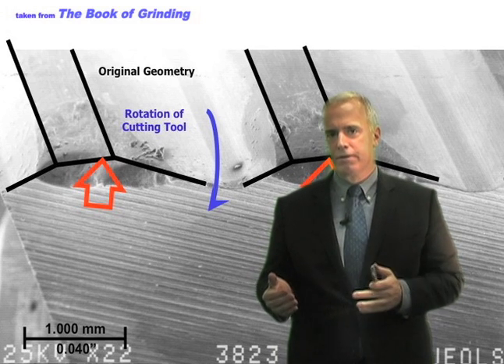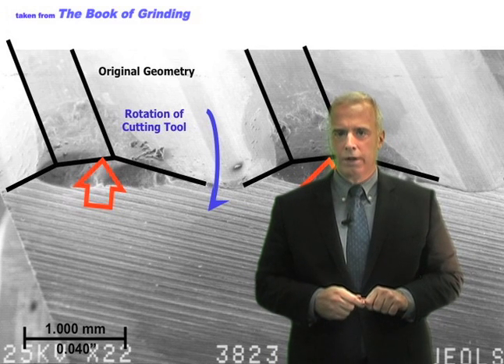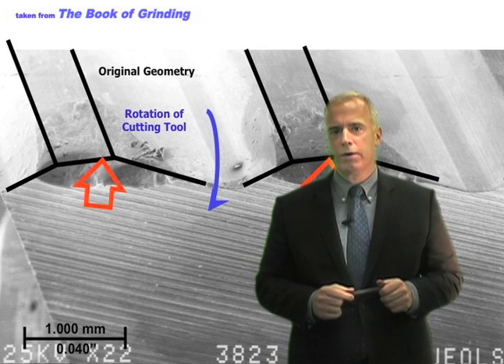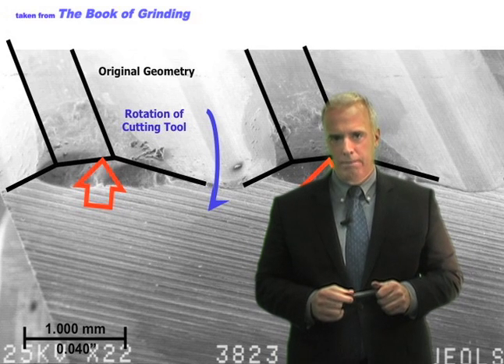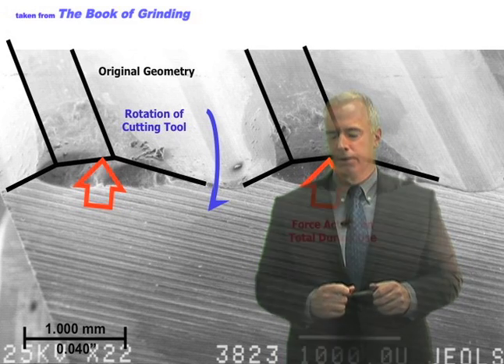Now in general, a better surface finish is going to give you a longer tool life, in the sense that it gives you a lower chance of fracture — micro-fracture, macro-fracture. Better surface finish will also give you better coating adhesion if you're going to coat your tool later.